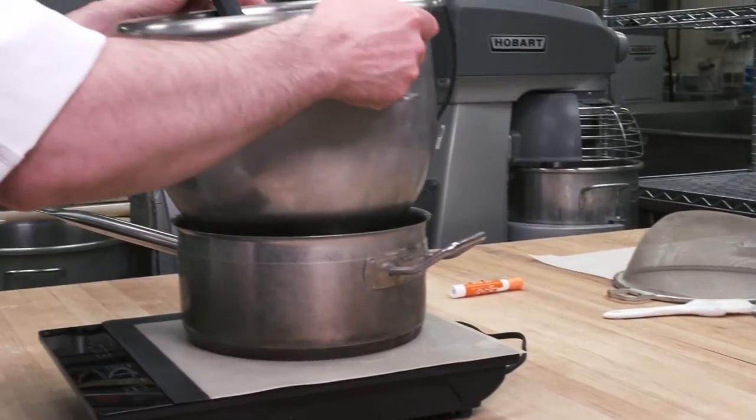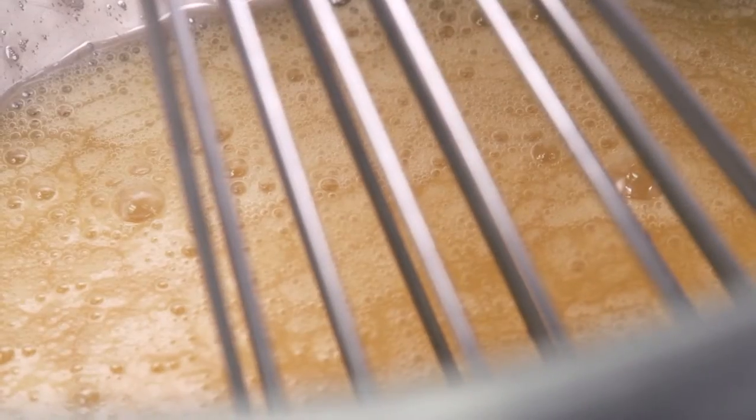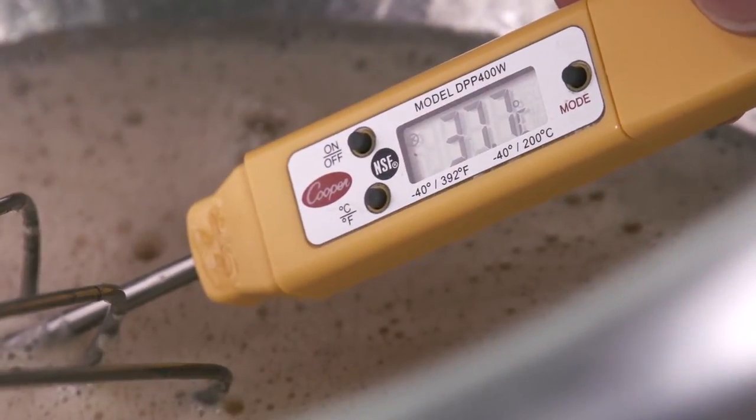Gently warm up the egg and sugar. These ingredients will begin to cool during whisking, so they can be heated as high as 40 degrees Celsius to start.